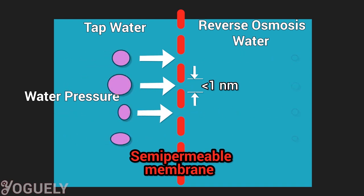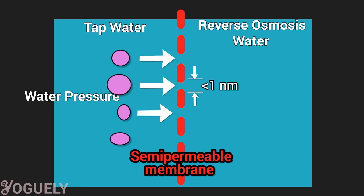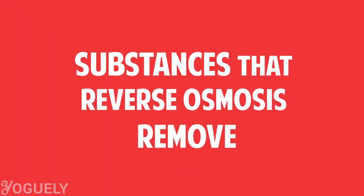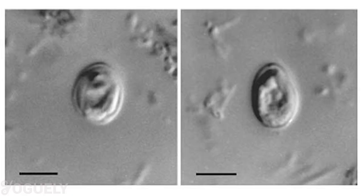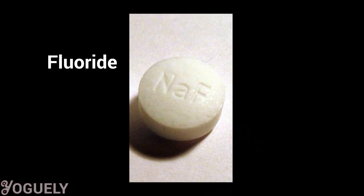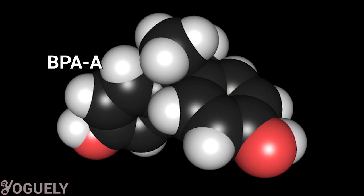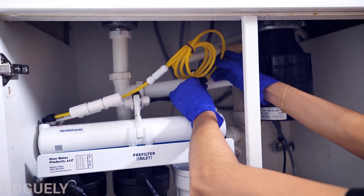The solutes, which are substances dissolved in the water, are too large to pass through the membrane pores. Therefore, the membrane filters them out. Reverse osmosis removes all minerals, coloring, cysts, turbidity, and organic and inorganic chemical contaminants. In fact, reverse osmosis is highly effective in removing bacteria and viruses.